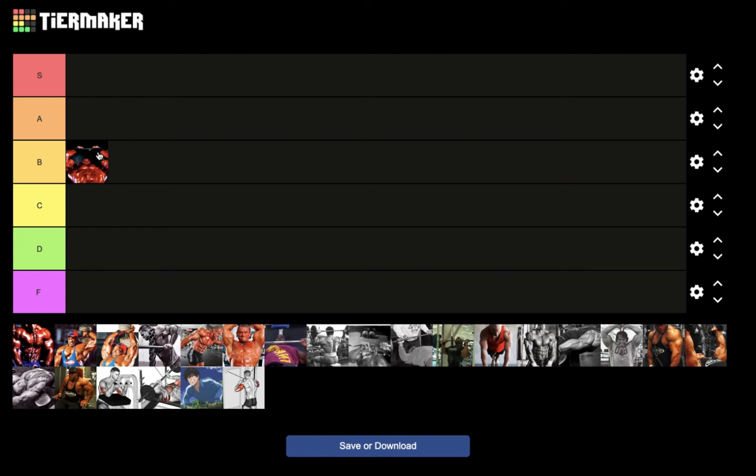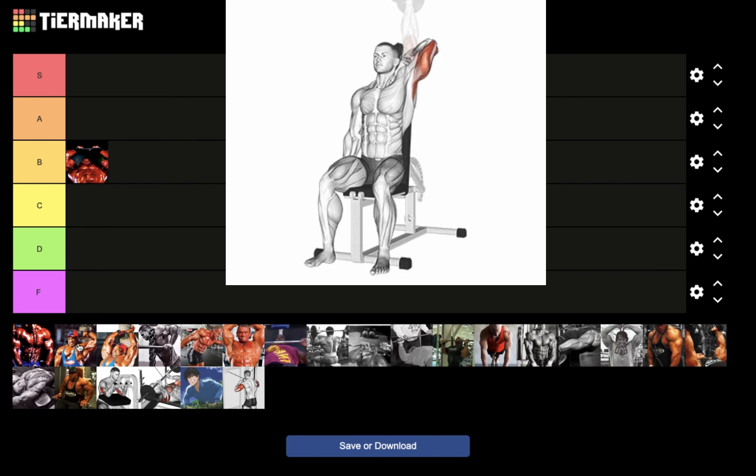Skull crushers are going to go in B tier. Even though it's a great exercise, you do not want to do skull crushers for nucleus overload, especially if you have other options. Do not confuse nucleus overload with HSP training — they are two completely different things that have synergy. Even though I may program skull crushers for HSP training, I will not advise them for nucleus overload.